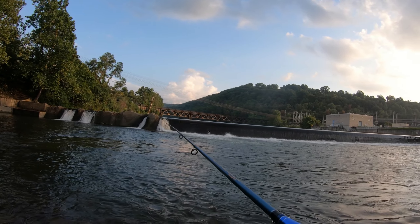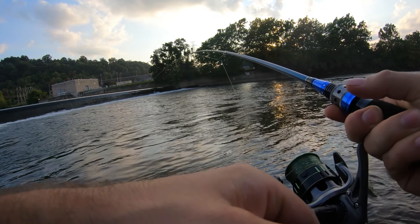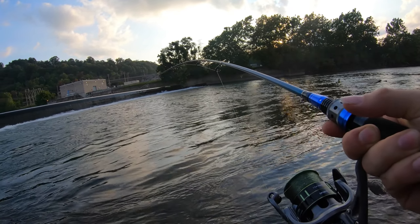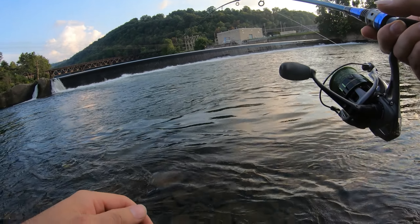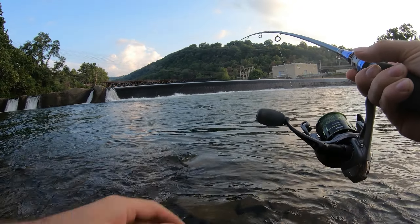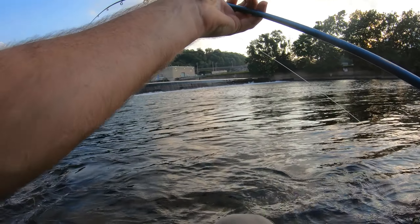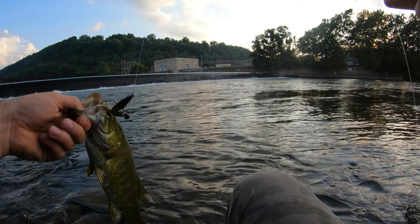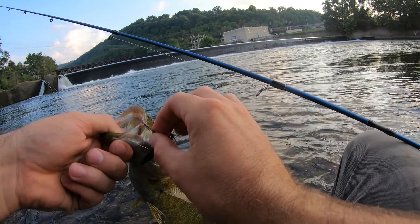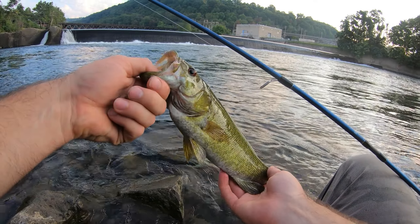Should we try the net rig? Another one — you gotta let it sit there, man. Where are you at, bud? Stay pinned, stay pinned. Probably about the same size as the other one. Where are the big ones? Look at that, he's barely hooked. Another one — he's a little bit longer but overall I'd say a pound.